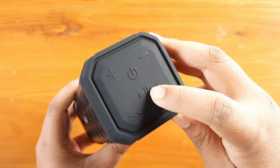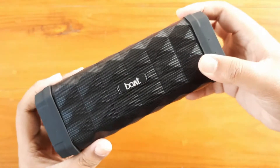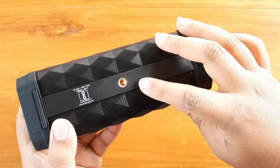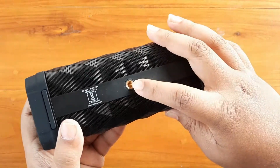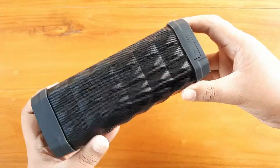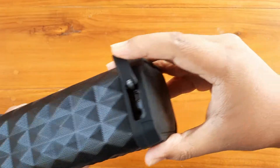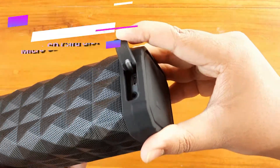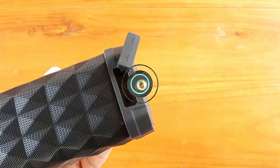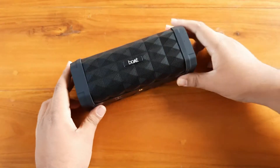Here is the control panel: you get the power button, the play/pause button, the plus/minus volume buttons, and the previous and next track buttons. On the left side there's nothing. On the bottom you get a tripod port, which is a good feature. There's also a hinge-type cover where you get the micro USB charging port, the aux port, and also a TF card port, which is a very good addition. The speaker's build quality and looks are both very good — it's rigid and well built.